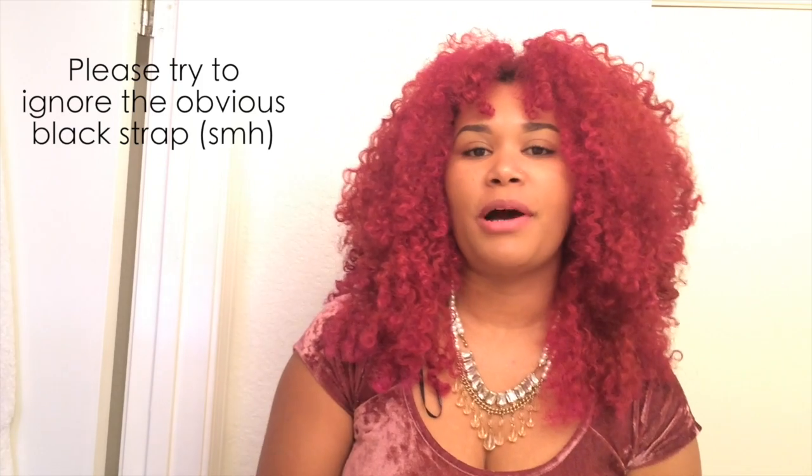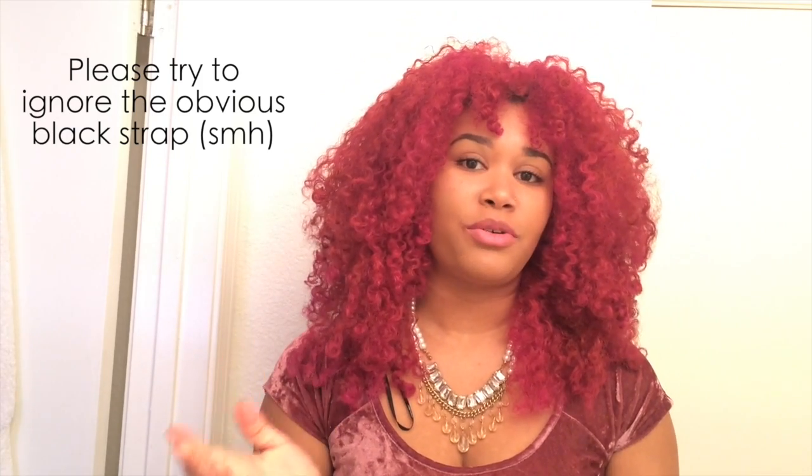Hey YouTube, welcome back to my channel Obsessed with Curls. For this video I'm gonna do a quick little holiday tutorial — a quick makeup look, quick hair look, just a little something. So let's get started.